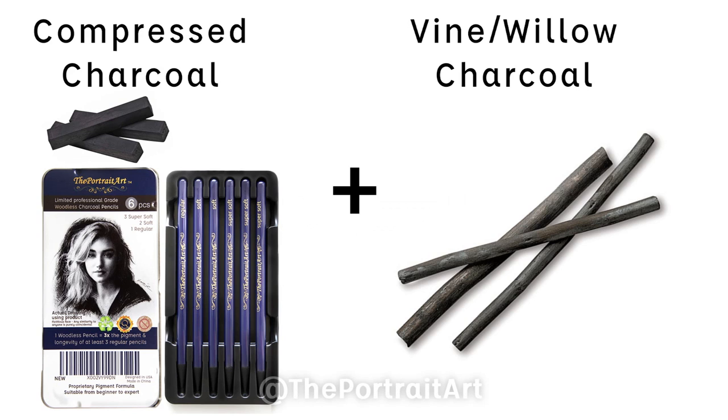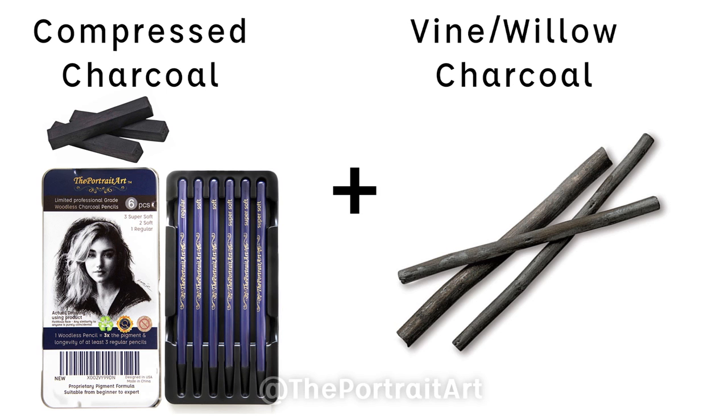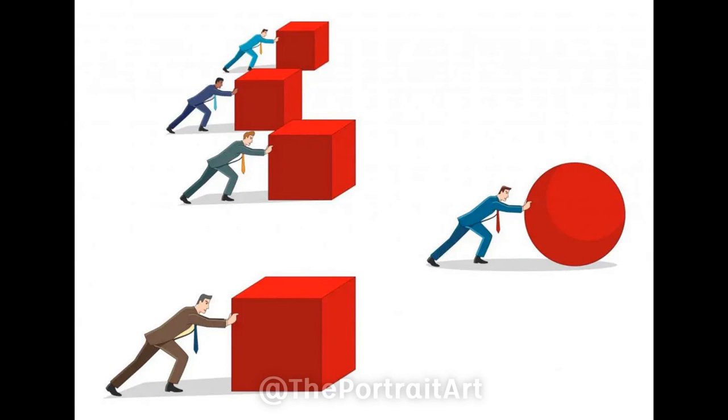You usually see this approach from more experienced artists because it involves using two different types of charcoal, and ideally both are very soft and flexible in their own category. Compared to each other, compressed charcoal is more stable and can more reliably leave a darker mark, while vine charcoal has much lower density. Any mark it leaves on paper is like charcoal dust — it can easily be smudged around and erased off. The softer and more malleable something is, the more efficient you can work with it, but it can get messy and requires more experience and control.